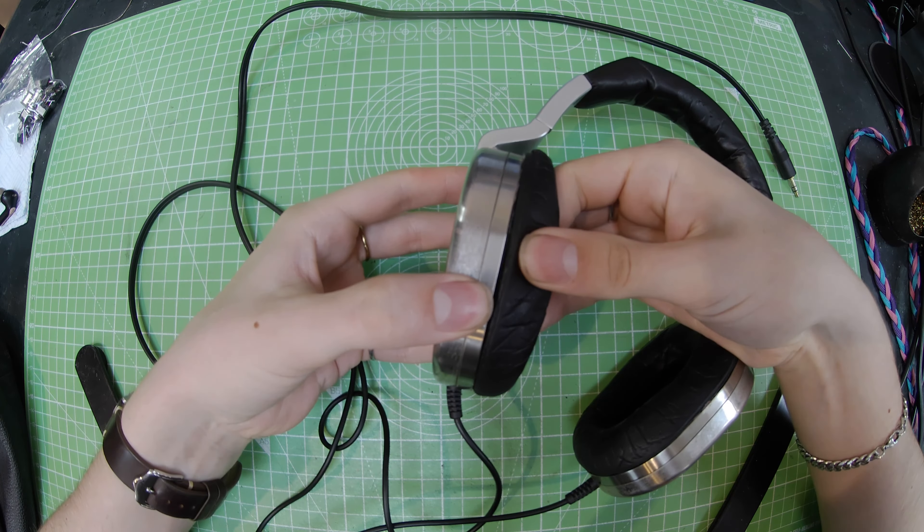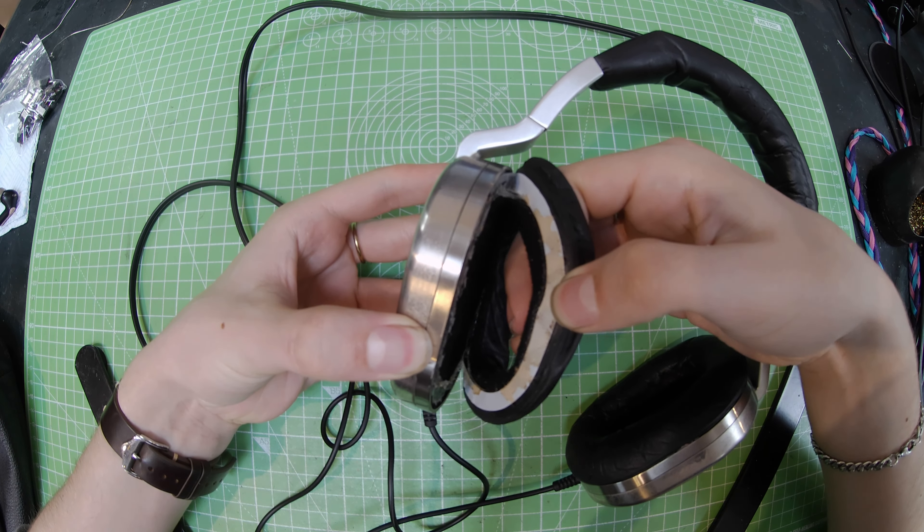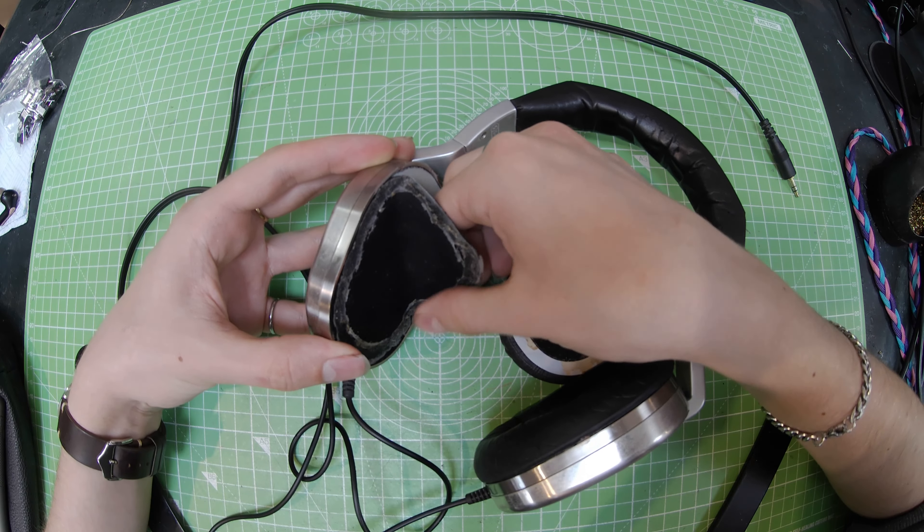Hiya, how you doing? James here today. I'm just going to take you through a detachable socket mod I did on a pair of Ultrasone Edition 8s.